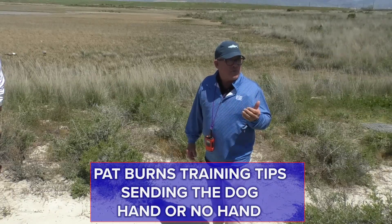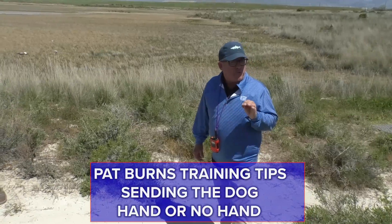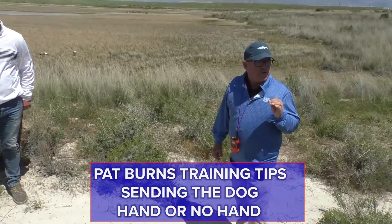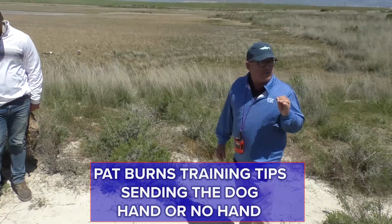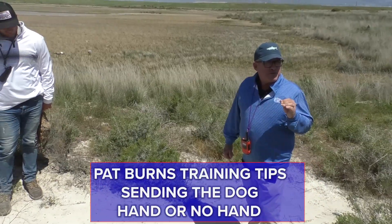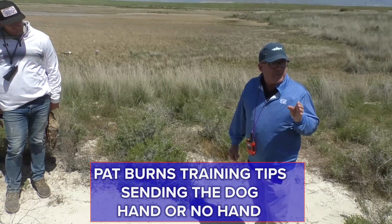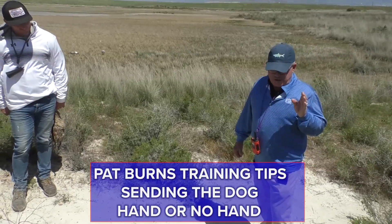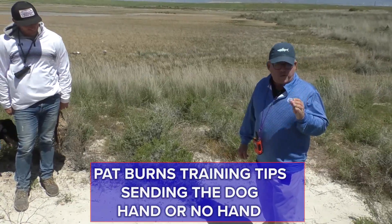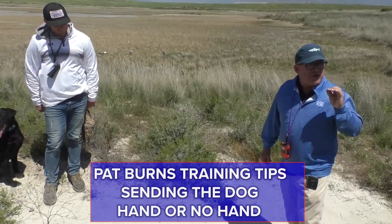Everything else is somewhere in the middle. Ninety-nine percent of the time I don't put my hand down on a short memory bird. Ninety-nine percent of the time I do put my hand down on a long punch bird. A hundred and one percent of the time I'm going to use a hand on a blind — not necessarily to improve the blind, but to preserve the significance of no hand.